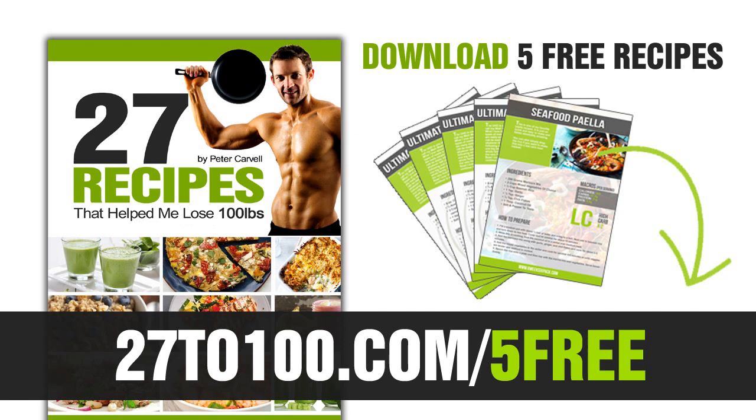And if you want to download this along with four other of my most favorite healthy recipes that come straight out of my new cookbook, then pop over to 27to100.com/5free. You can go and download that and start making it tonight and see for yourself that you can make healthy, tasty meals that you actually want to eat that will help you get results. Until next time, have a fun day and keep it simple. Bye-bye.